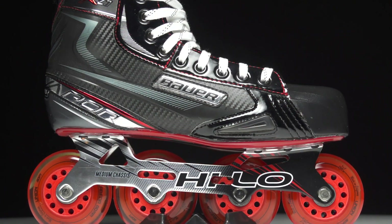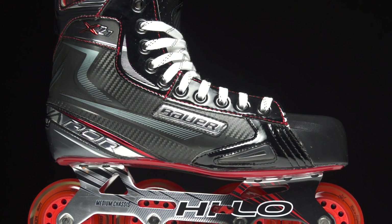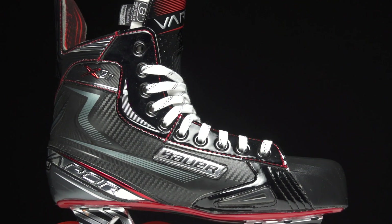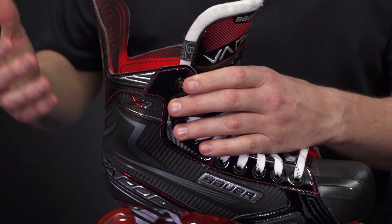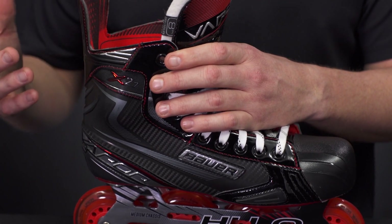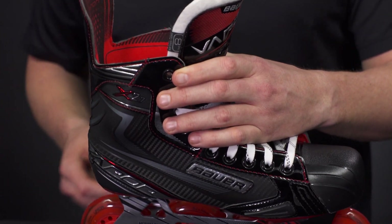The same thing can be said with this one-piece 3D polycarb boot. This is new to the Vapor line this year — a little bit different construction from what we've seen in the past, but as you can see, some really great stiffness that usually isn't found at this price point. So as a player you're going to feel a little bit more stable on your feet, and it's also going to help prevent premature breakdown over time — great stability and they're going to last a long time too.